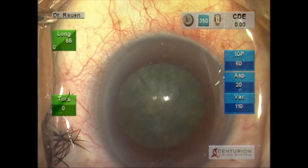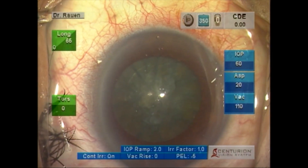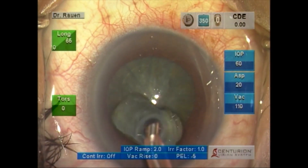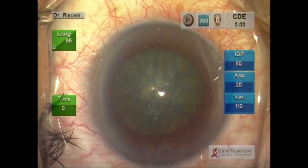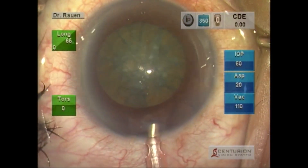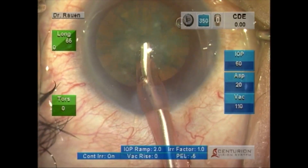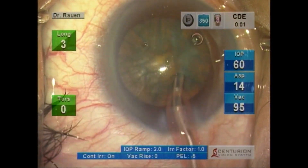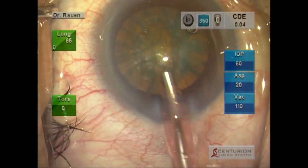We then follow up with capsulorhexis and hydrodissection, and you'll see us introducing the phaco handpiece. This is an example of the 30-degree tip, and one of the beauties behind this new system by Alcon is the efficiency with which it removes nuclear material.